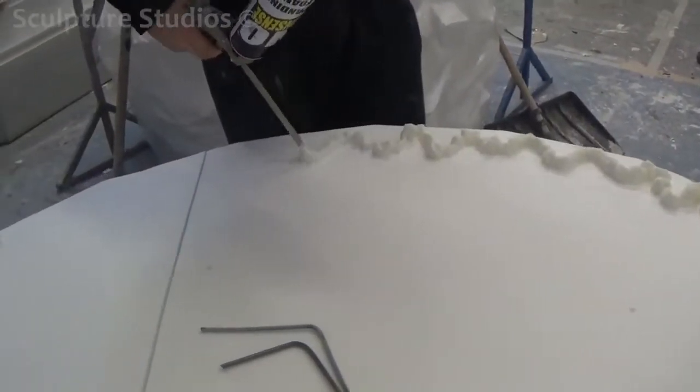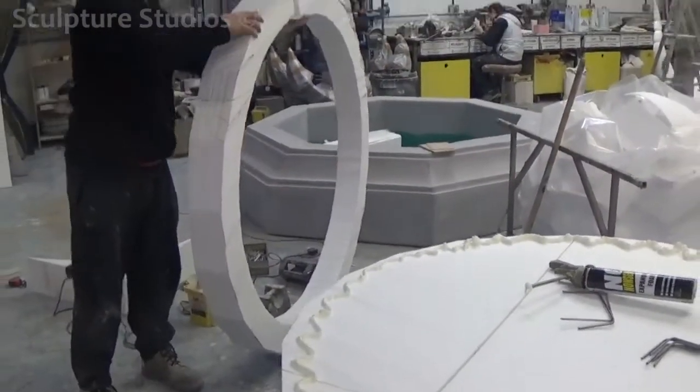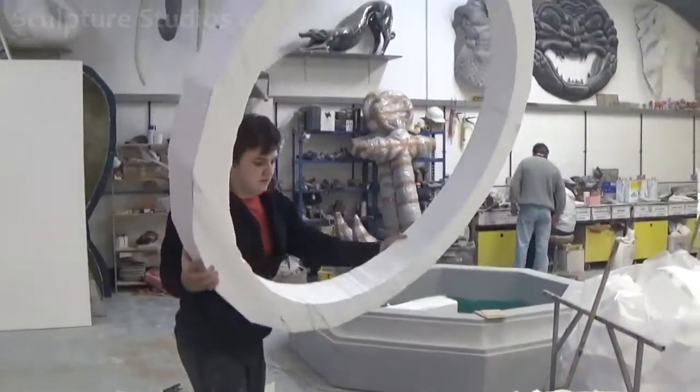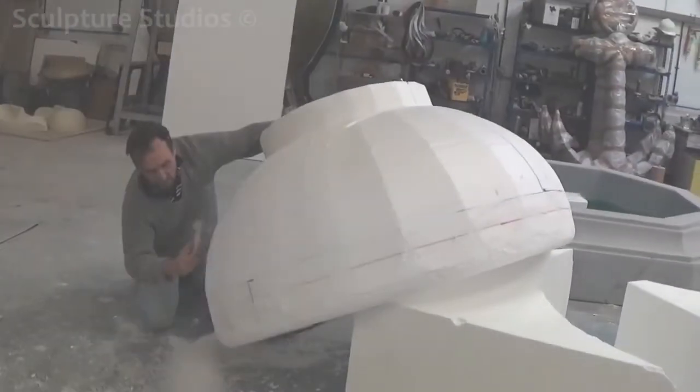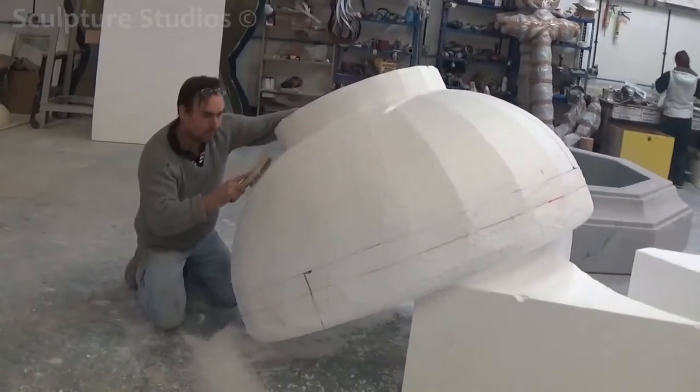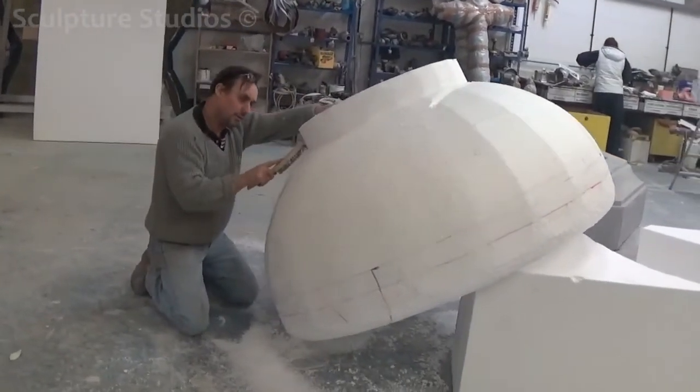When we first cut the main shape we initially allowed ourselves an extra inch or so of waste material, and this is what Aiden's going to remove when he starts carving. This way he doesn't need to worry about taking off too much material so that the sculpture doesn't look like the image anymore. He's essentially smoothing down the whole shape, removing all the flats and creating as round a shape as visibly possible.